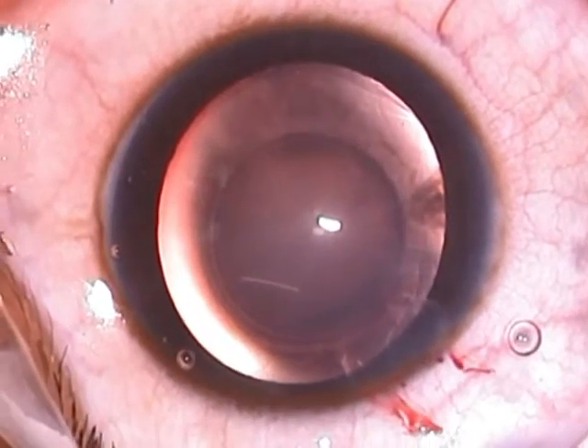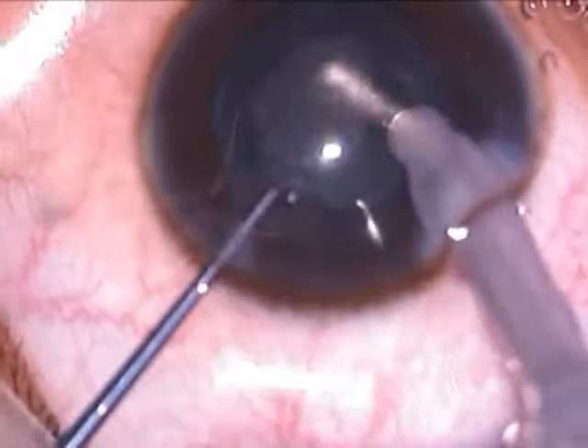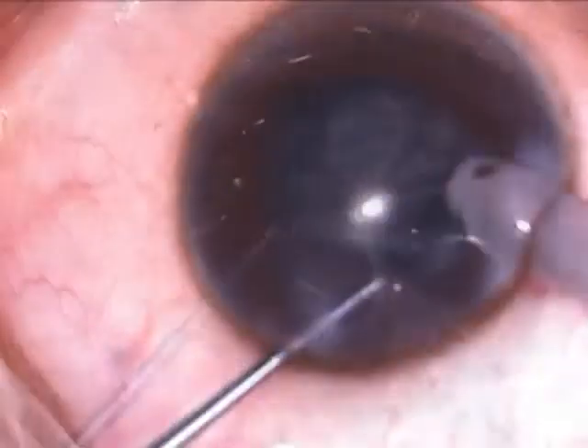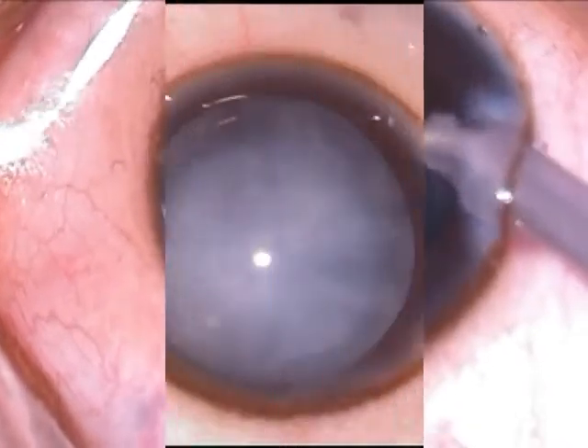This patient with a lamellar congenital cataract was managed by coaxial irrigation aspiration alone. By virtue of its softness, it almost always requires no phaco emulsification energy. Mere irrigation aspiration itself allows for complete removal of the cataract.